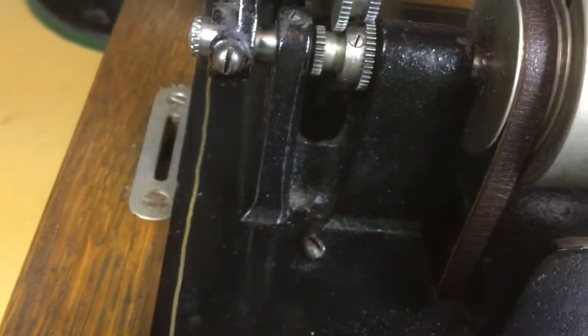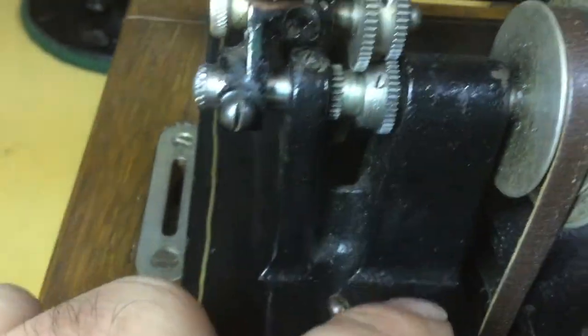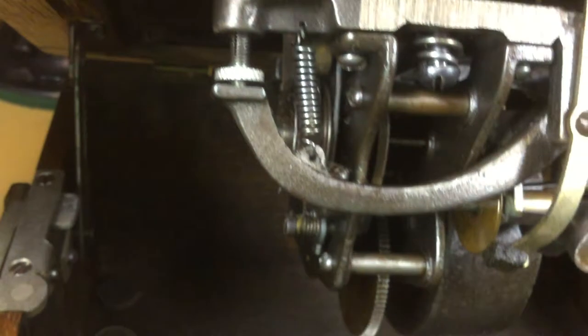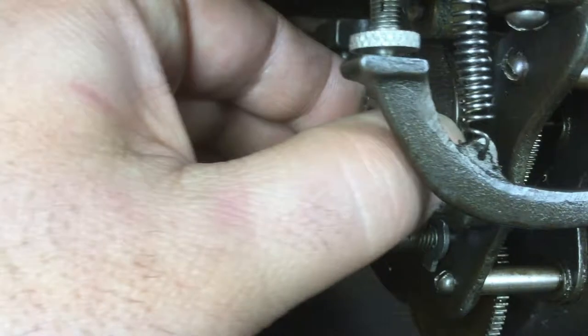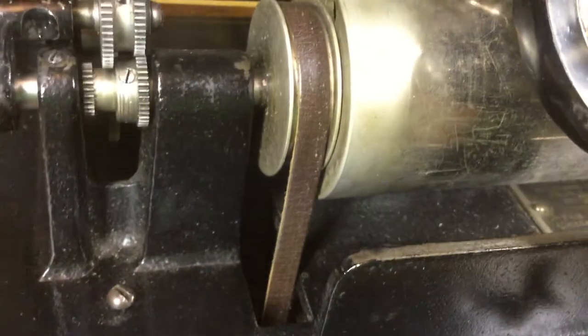Then you will do all of your adjustments for the cone bearings and for the end shake to get the end shake on the mandrel right, so you don't have to lift up on it when you close the end gate. This does upset the relationship with the two drive pulleys a little bit, but not much. I wouldn't worry about it too much unless it throws the belt, in which case you might have to readjust this pulley left or right on that shaft to get the adjustment correct.